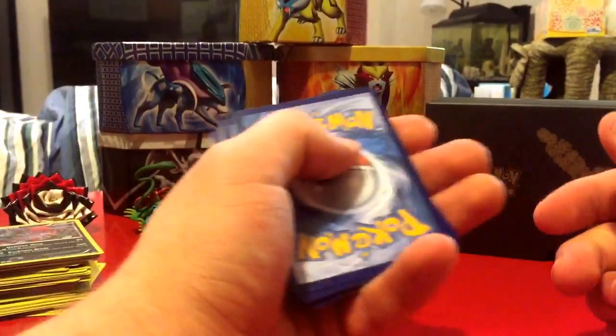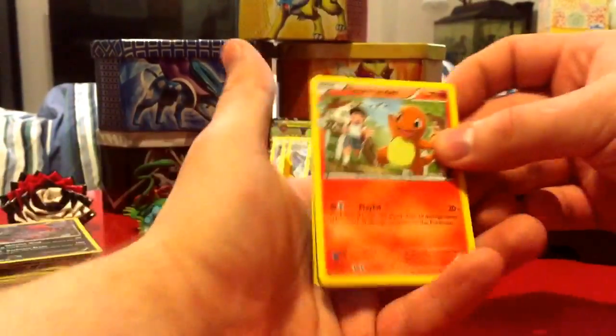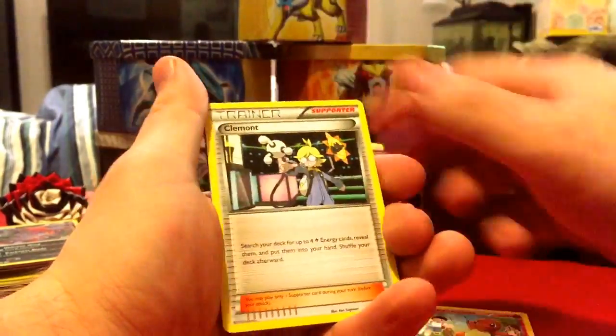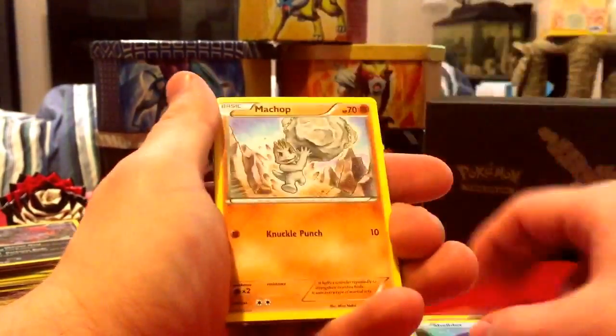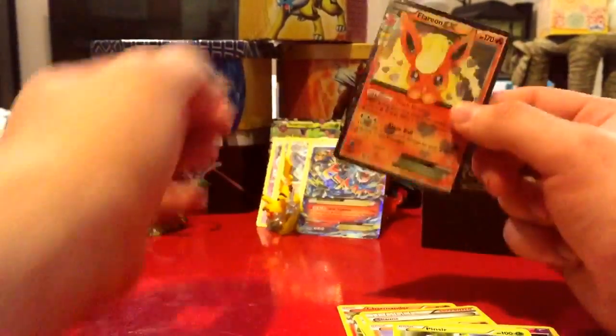It would be crazy if we got the Mega Venusaur EX too, since I got Mega Charizard and Mega Blastoise — but I highly doubt that's going to happen. Last pack: Charmander, Clement, Shauna, Shellder, Machop, Energy, Meowth, Zubat, and a Flareon EX. I think I have like five of those, but you know what, I'm still happy about that.